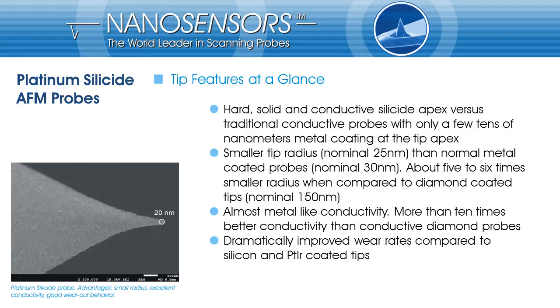Let me highlight the features of Nano Sensors' platinum silicide probes. Platinum silicide probes have a solid silicide tip apex with a height of some 100 nm, compared to only a few 10 nm of metal coating at the tip apex. They have a significantly smaller tip radius compared to standard metal coated probes. In comparison to diamond coated probes, their radius is 5 to 6 times smaller. Platinum silicide tips have almost metal-like conductivity — more than 10 times better than diamond coated tips. Finally, the wear rate of the silicide probes is dramatically reduced compared to silicon and metal coated tips, making them useful as low wear-out AFM tips too.